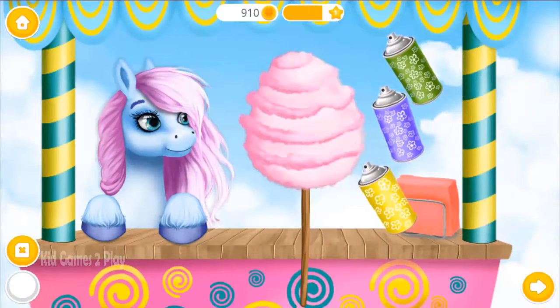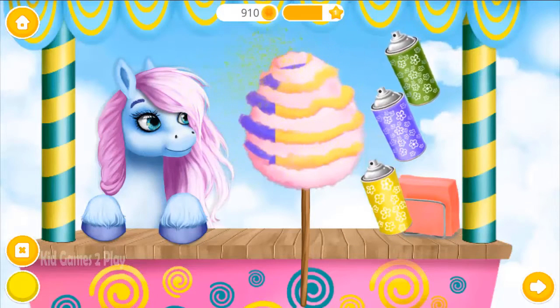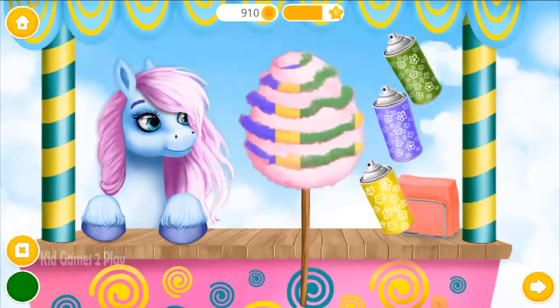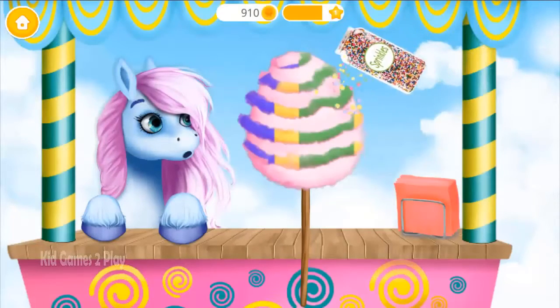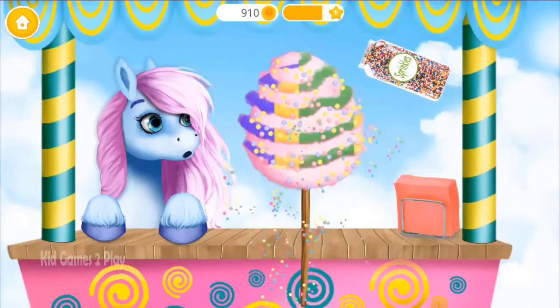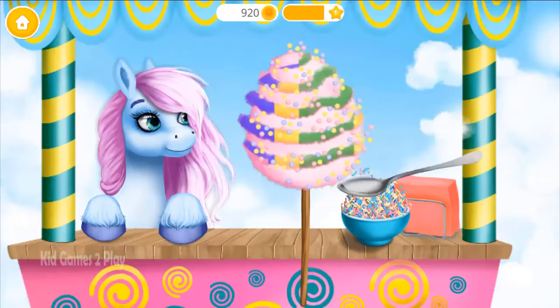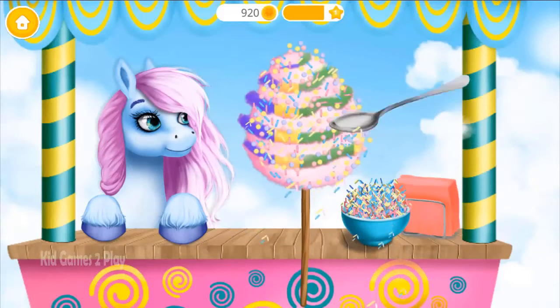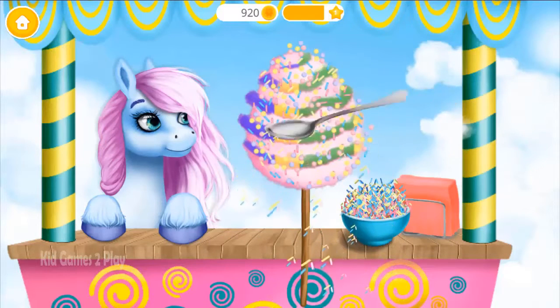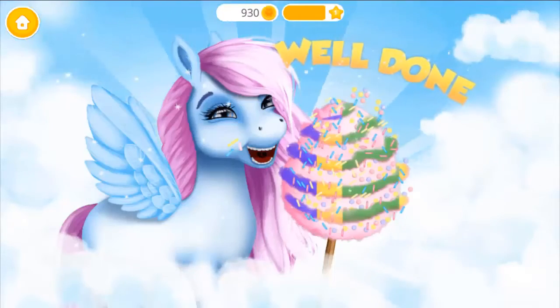Now shake and spray it! And don't forget sprinkles! More please! Yay! Well done! It tastes and looks amazing!